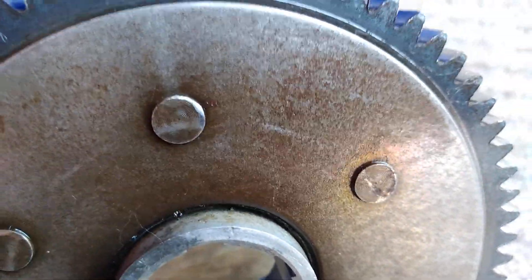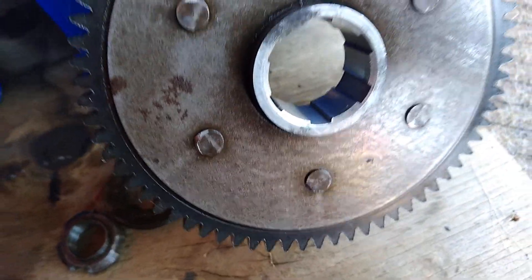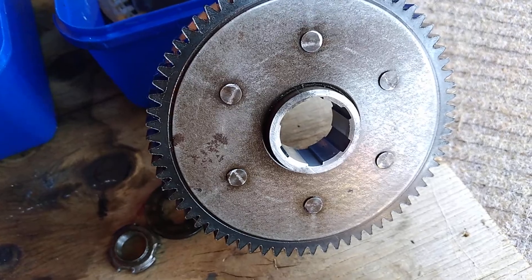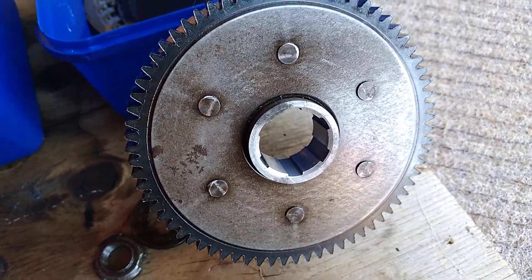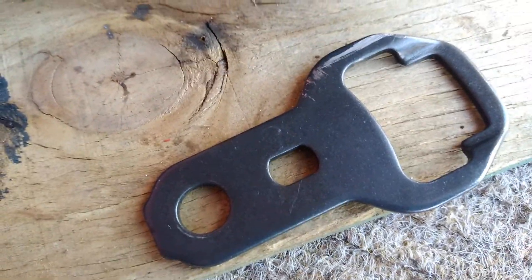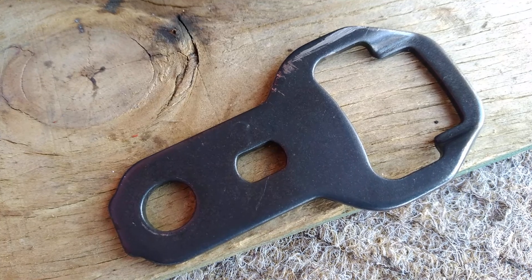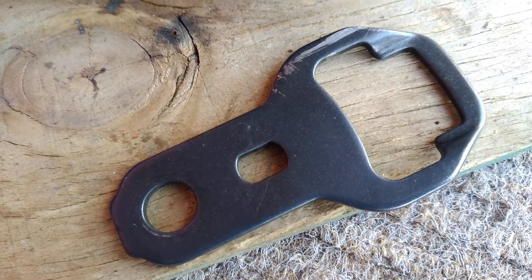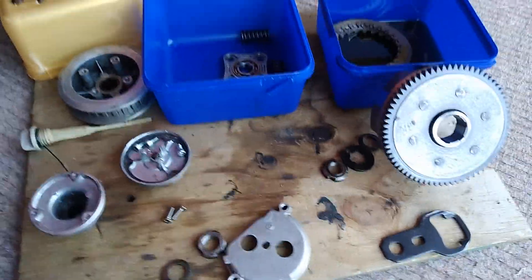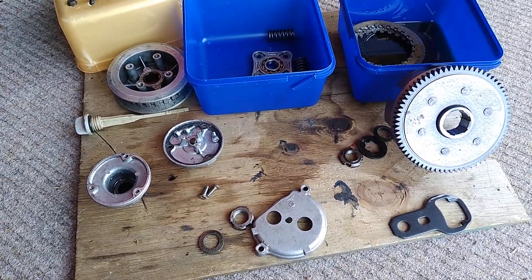I'm pretty sure the noise I was hearing was this, because you can see this is fresh — it's definitely been touching there as it's been going around, and it lines up with that clickety-click noise. The RPMs are going around, it's going clang clang clang, and this plate will radiate a real metallic sound — it's loose on its spring and circlip, so it can actually make that sound. That is the diagnostic for what my noise is.